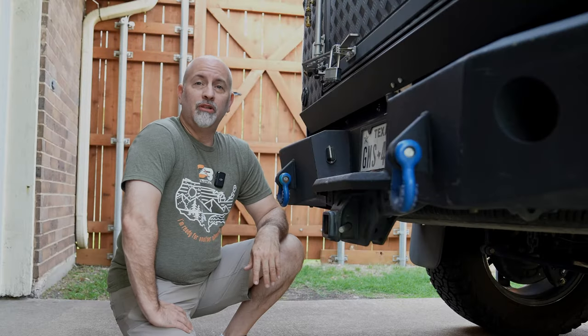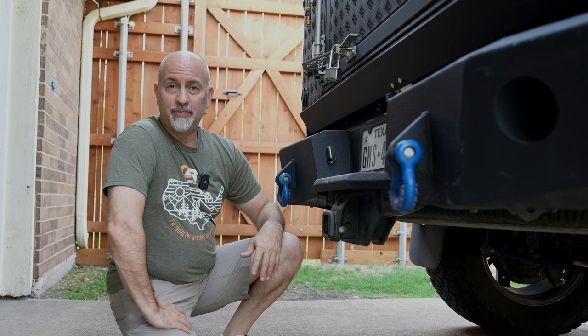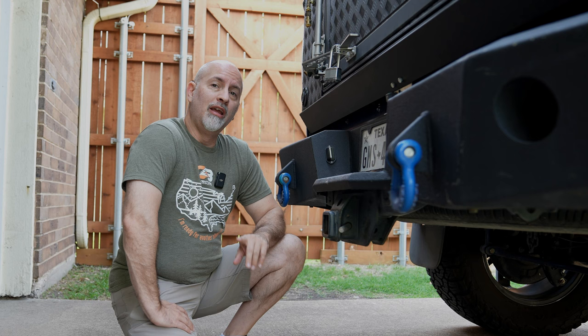So when you go to bigger tires, sometimes it doesn't fit up where you normally carry the spare tire. I'm Shannon Brunner with Overland Trails Adventures and today we've found a solution at Moore Expo. I think it's going to work pretty good. Let me show you what we found.